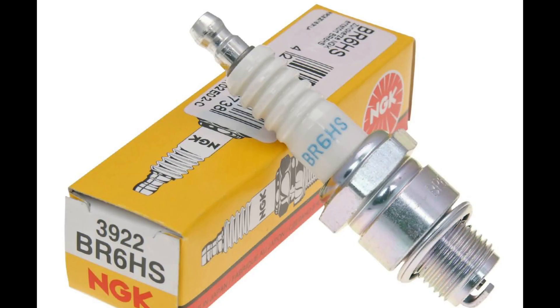Spark plug wise, I run a NGK BR6 HS. This thing is amazing.